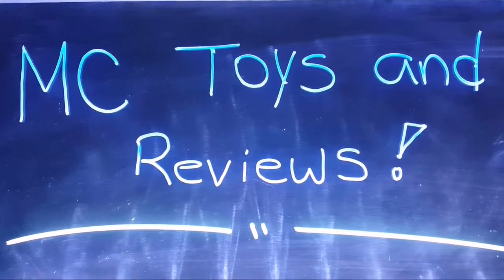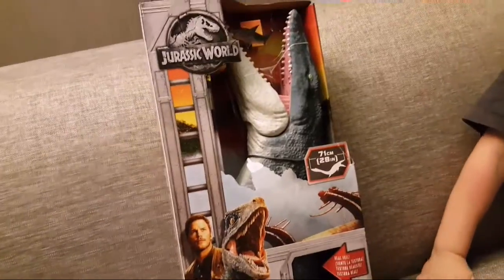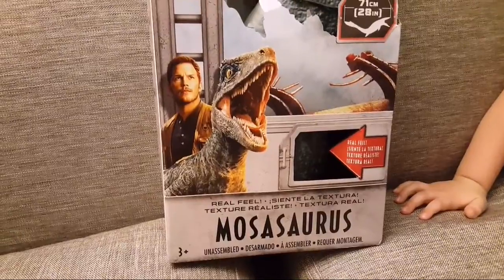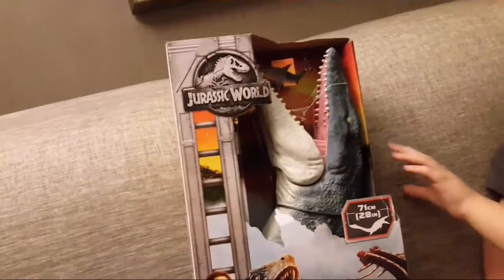MC Toys and Reviews — don't forget to subscribe! I'm going to do an unboxing of the same Jurassic World series but with a different dinosaur. It's the Mosasaurus, and it's also from Fallen Kingdom, like the other ones.